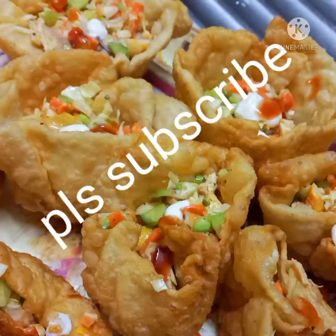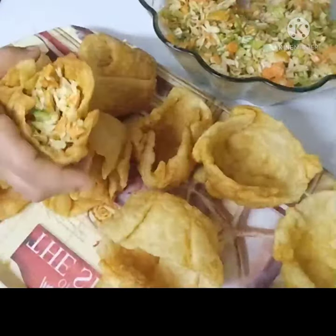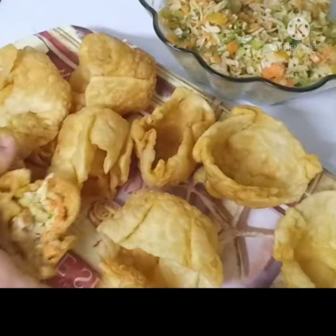We have a flower pot in this video. Try it all in the place. Let's try it very well.